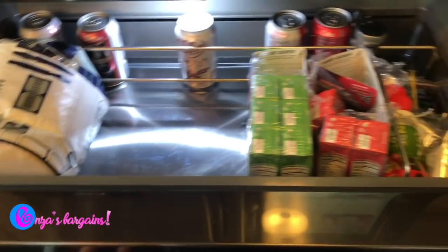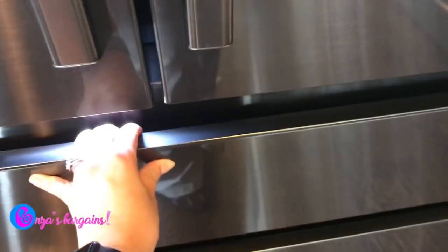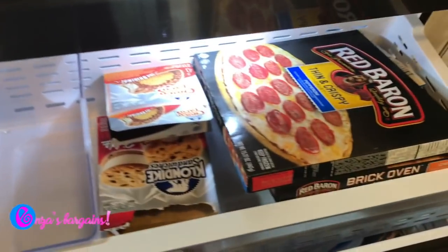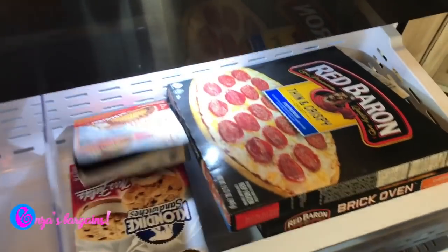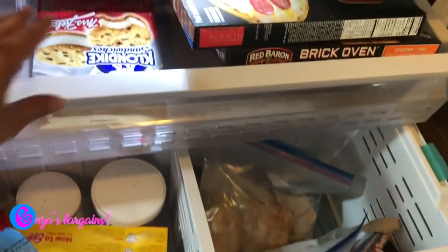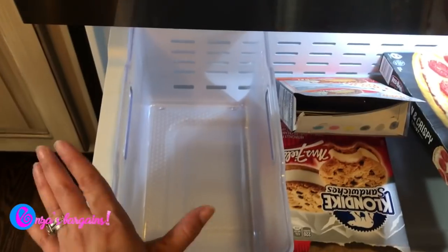Then we have the bottom, which is the awesome freezer. I work a lot so we have a lot of frozen food in there. It has easy-slide drawers for easy access, and you can use them for whatever you want — my plan is to use one for extra ice.